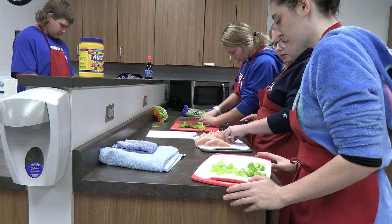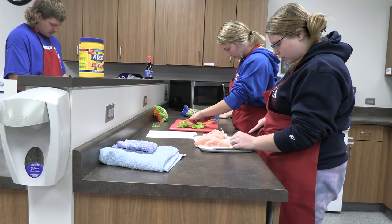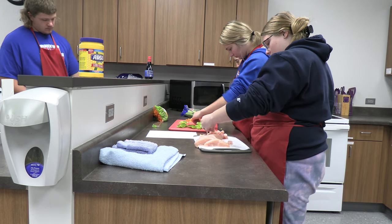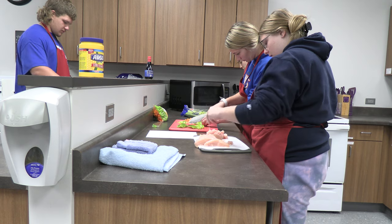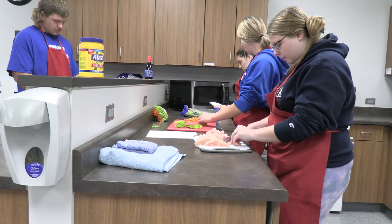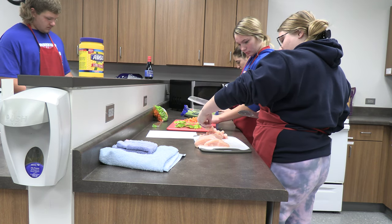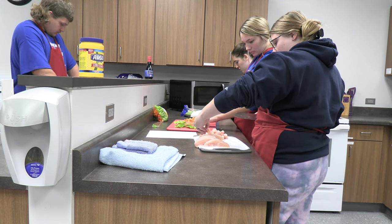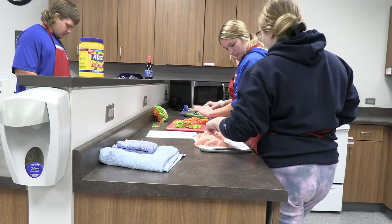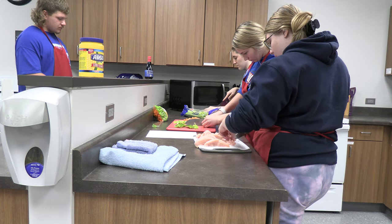Do you guys think this is going to be sorry? Yep. Yeah. Do you think this is, like, a good size for the chicken or something? No, I don't care. Chicken, chicken, man. That looks good.